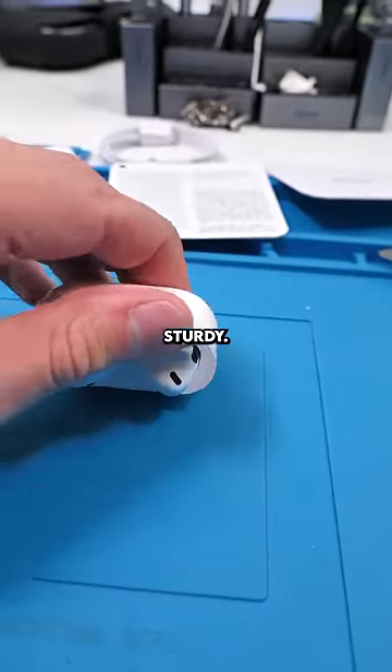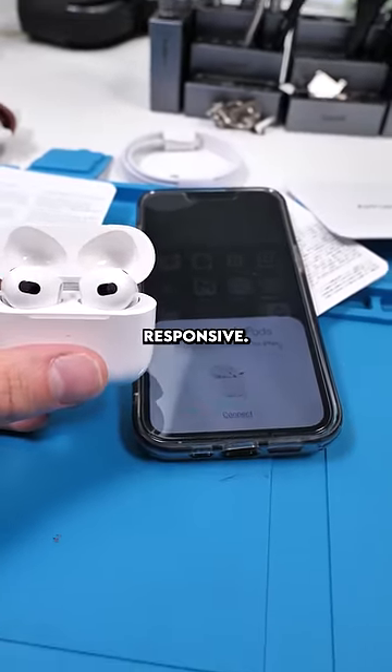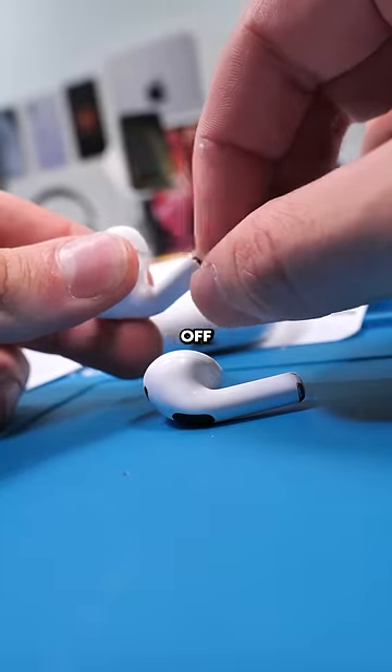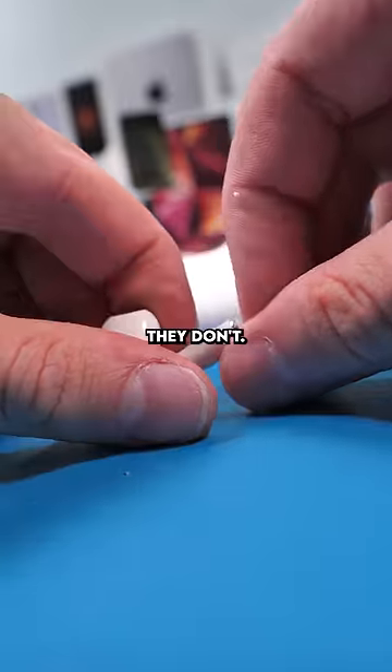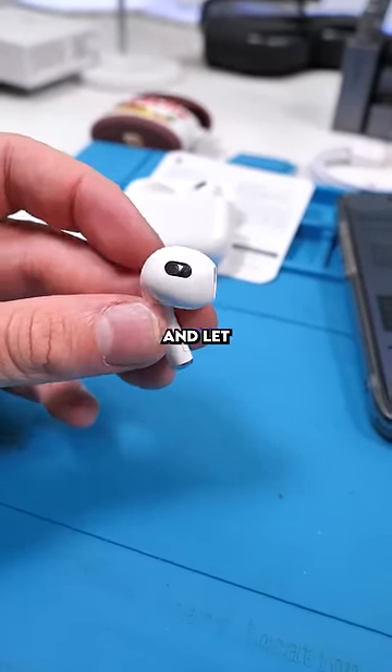The case actually feels really sturdy — other fakes just feel cheap. We'll connect them: oh, very responsive. We'll take a look at the actual AirPods — on bad fakes the metal part just comes off really easily, but with these they don't. This actually feels really high quality. I'm gonna give it a listen and let you guys know how it sounds.